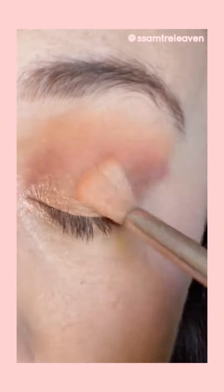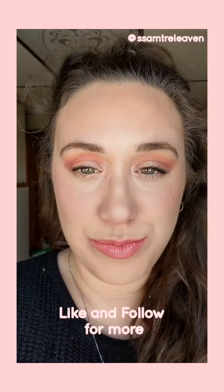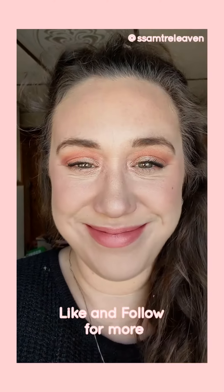So here is my finished look — I just added a little bit of liner and mascara. If you enjoyed this, like and follow for more!